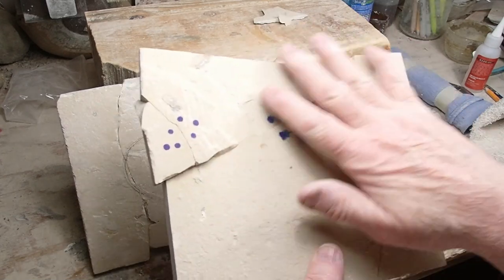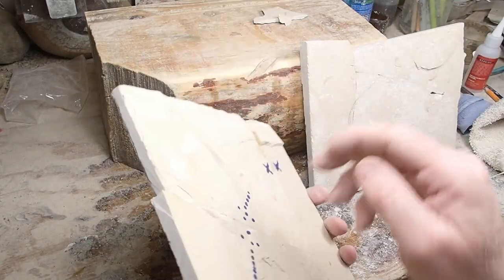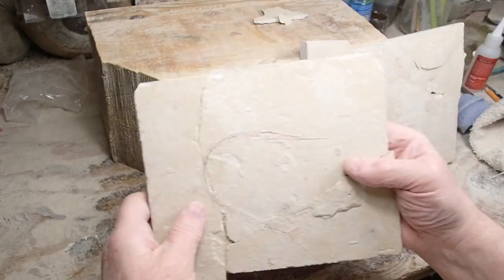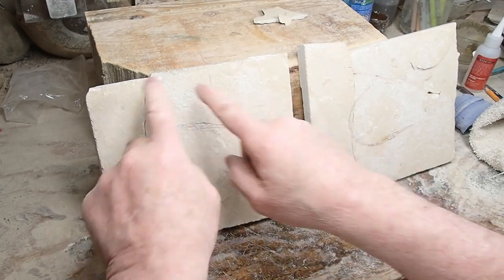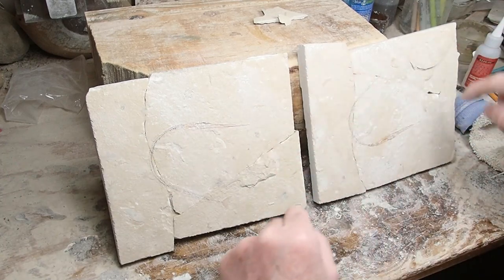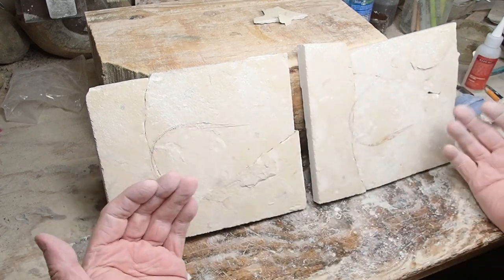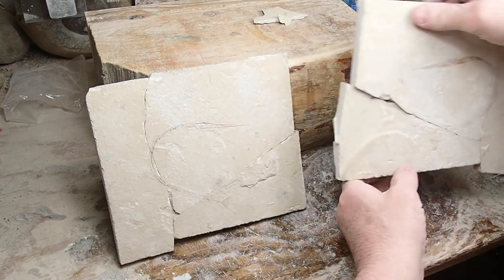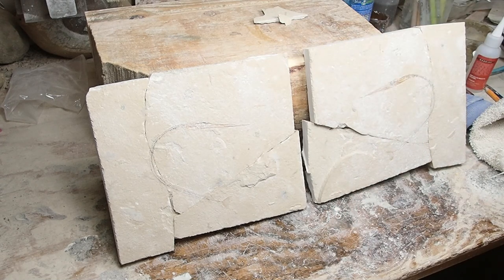I'm going to take these outside and grind them at least flatter — you can see there's just some terrible stuff on there. I'll dull those up, then get my water saw ready to go, trim one, match that to this side, pencil a line all the way around it and trim that one so they're exactly the same — like opening up a book. That's the way they're going to hang on the wall. I might even frame them.